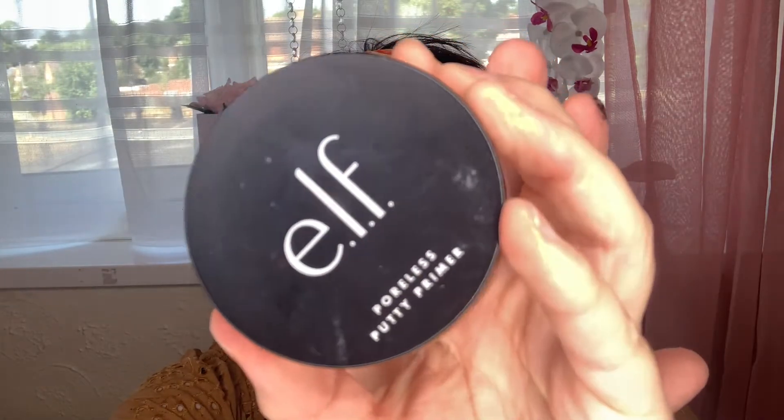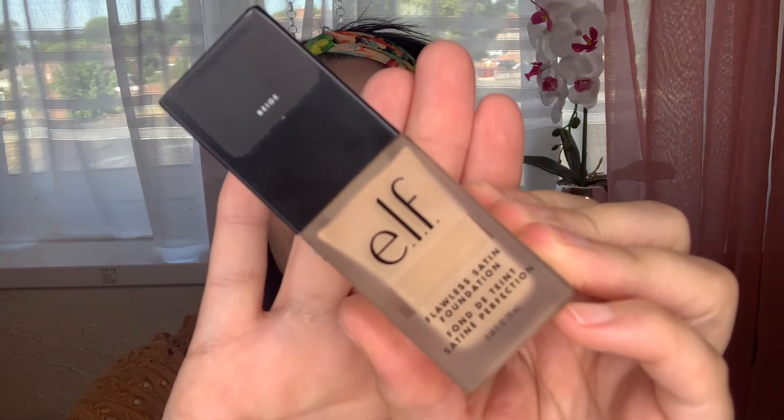I'm then going to prime my skin with the Putty Primer by e.l.f. I love this primer — it really helps to even out my skin tone and my foundation looks absolutely beautiful on top. Then going in with this beautiful foundation by e.l.f. Cosmetics. It is beautiful in terms of coverage, it's oil-free, and it gives such a gorgeous finish in terms of the texture of your skin. I love, love, love wearing it lately.